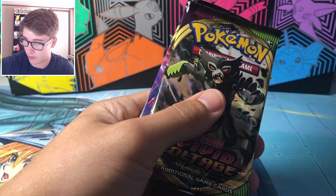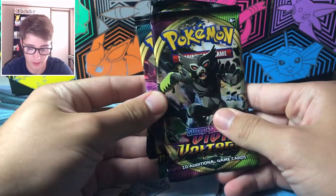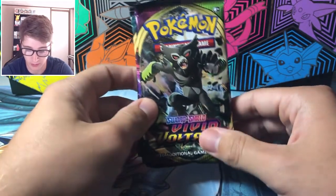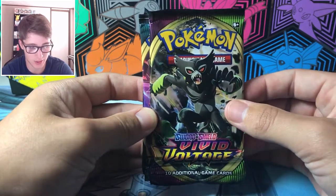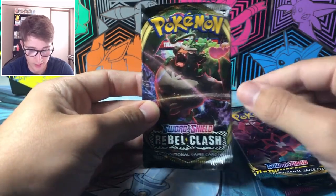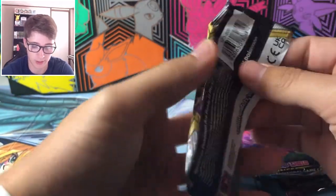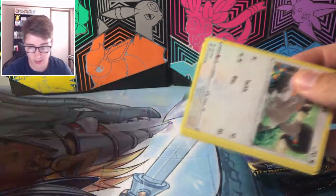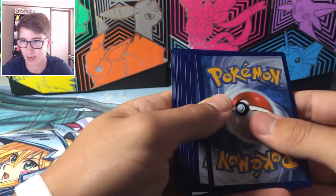We've got some Vivid Voltage packs, like I thought. For $13 you can decide if these are worth it. At Hobby Lobby they're $20, which doesn't seem as worth it. It looks like we have a Vivid Voltage, a Darkness Ablaze, and a Rebel Clash. We're gonna open the Rebel Clash first. For $13, I'd say it's definitely worth it — if anything, just to keep one sealed.